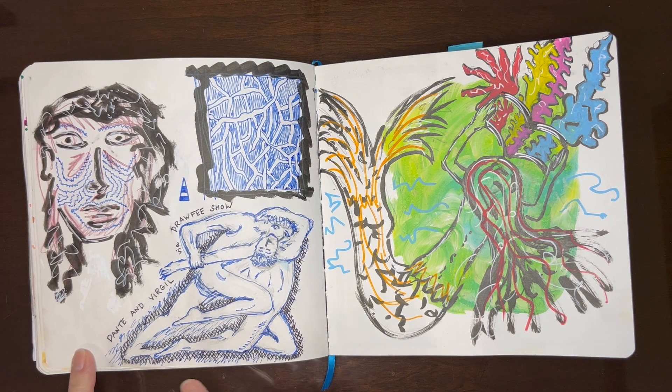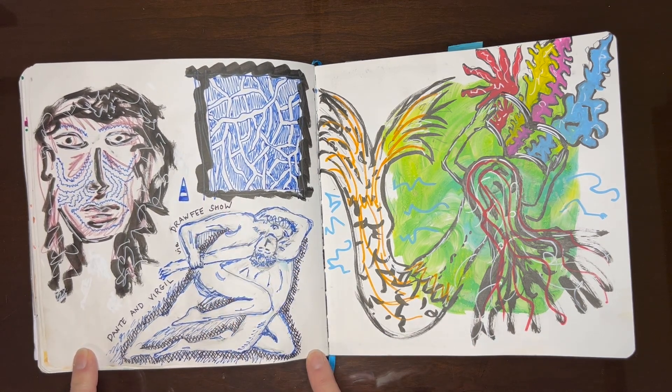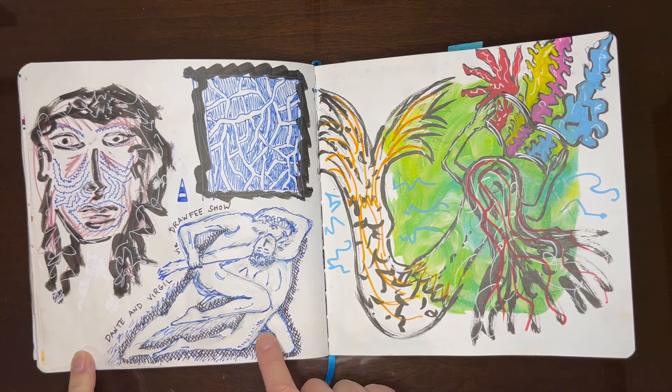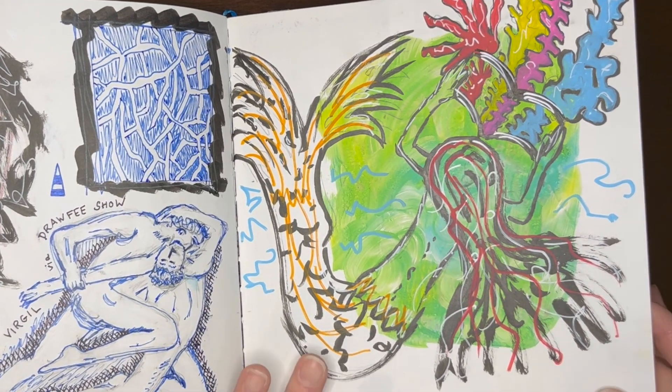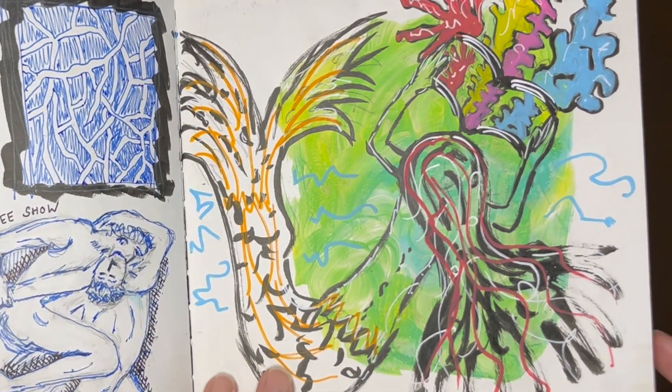This was fun. I watched a video by this channel and they had four artists doing different drawings inspired by a classic painting. This was a very quick sketch of kind of a vision that I had, but I develop it into a more finished piece in a bit.